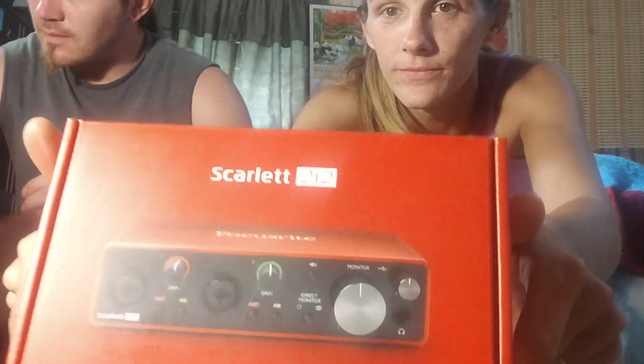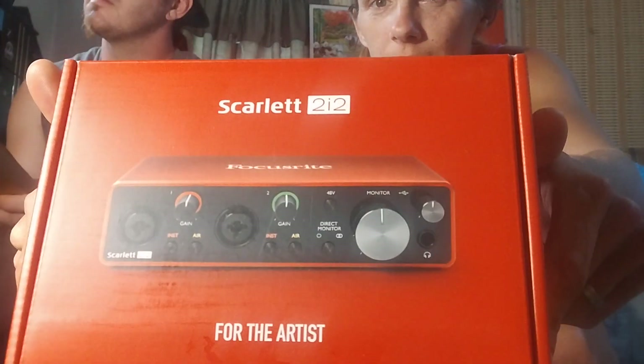We're going to start getting to the cooler things — I'm so excited about this stuff. This is our interface, and that's supposed to be the best of the best. That's what our mics and stuff will hook up to to make our music. And then this is our pop filter. Our software, our iLok — this is where we're going to get everything we need to produce our music.